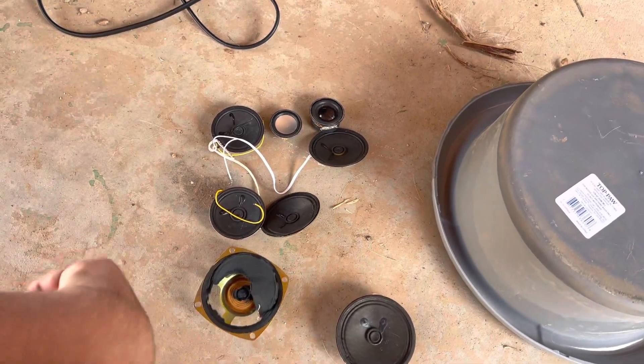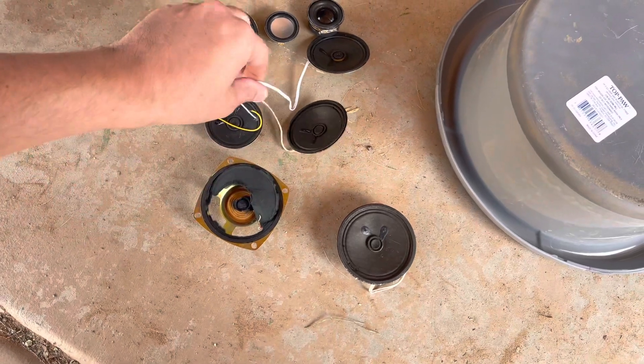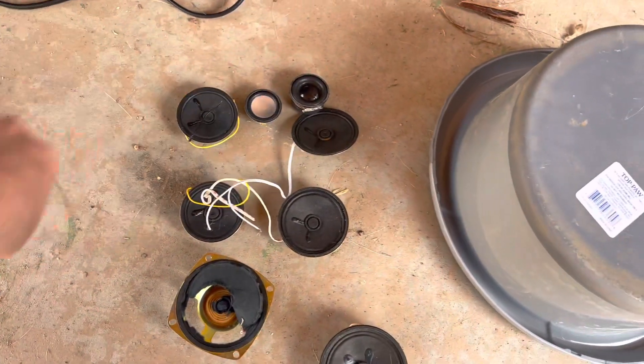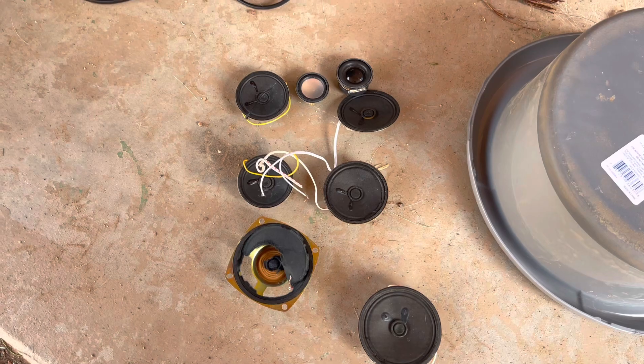Here we have more speakers to blow up. These speakers came out of different types of electronic devices — portable television sets, radios, Bluetooth speakers, and whatnot. Just like the previous ones, we're going to blow them up with 120 volts.